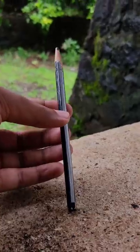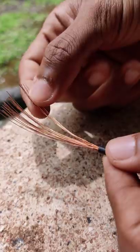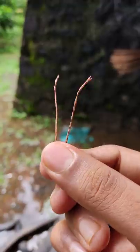We are going to try a simple soldering. We are going to cut these two pieces. We have 2 copper wires and 2 pieces of copper. Now, we have 2 pieces of graphite.